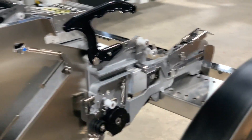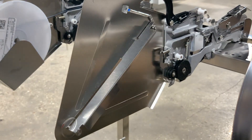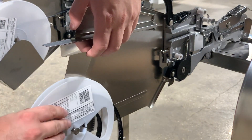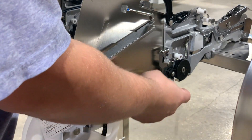On the 12 millimeter feeders the interface between the reel and the feeder itself is slightly different. In this case we're going to lift up on this bar and place our components onto this peg, which just locks our reel in place.